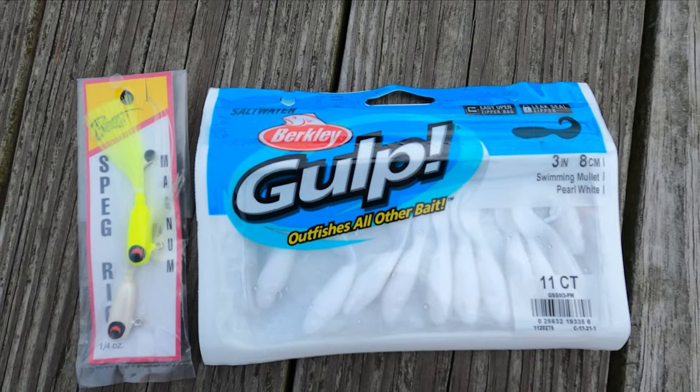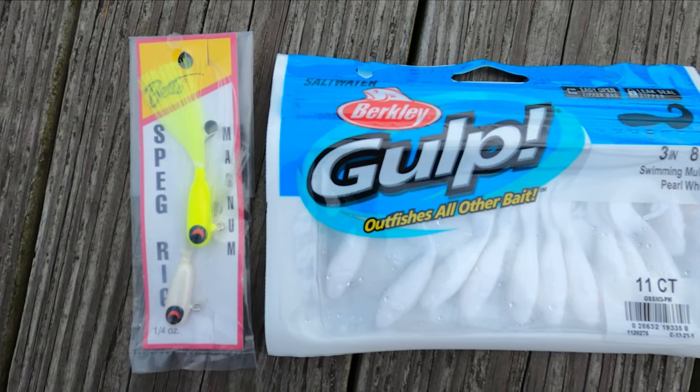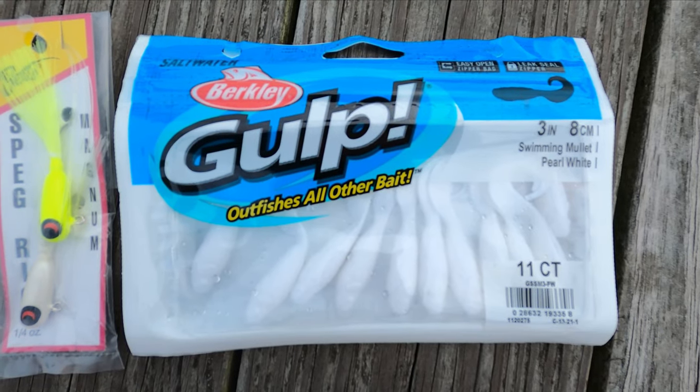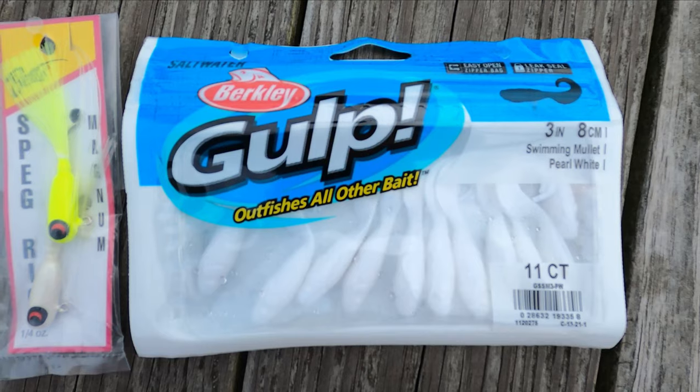I'm going to talk about two methods that I use to catch flounder. The first being artificial, and what we're going to do today. And then the second half of the video is going to be talking about live baiting. So before I get started fishing I'm just going to talk about what I'm using really quickly. It's actually so simple that you're going to be like wow, that's it. But I'm telling you it works. All that I'm working with today is a quarter ounce spec rig by Betts. It is very easy to use. You just tie it right onto your braid and go. It's like a tandem bucktail rig. And then also these three inch swimming gulp. You can get four inch and you can get different colors, but I've just had a lot of luck with the white three inch swimming mullet.